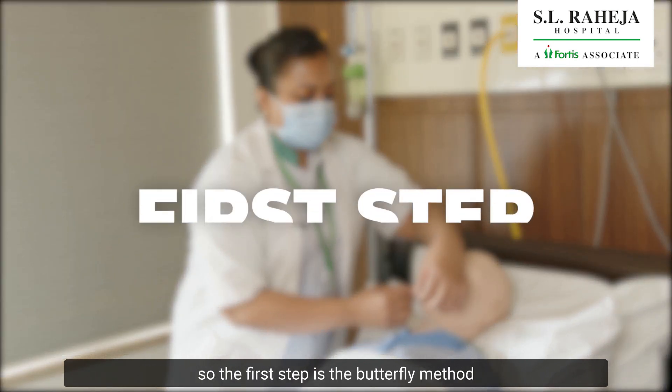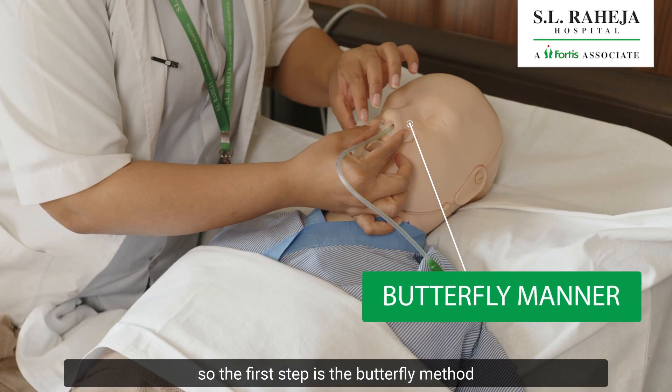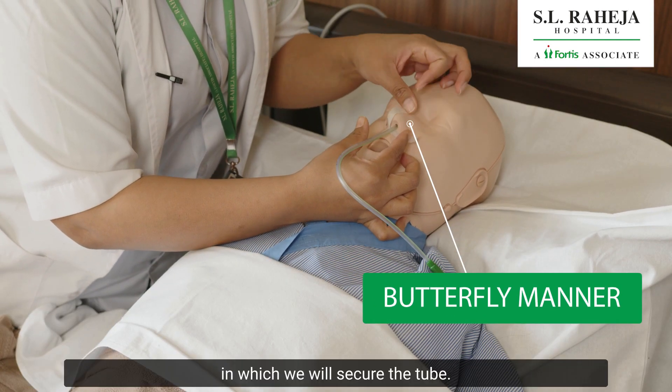So the first step is the butterfly method, in which we will secure the tube.